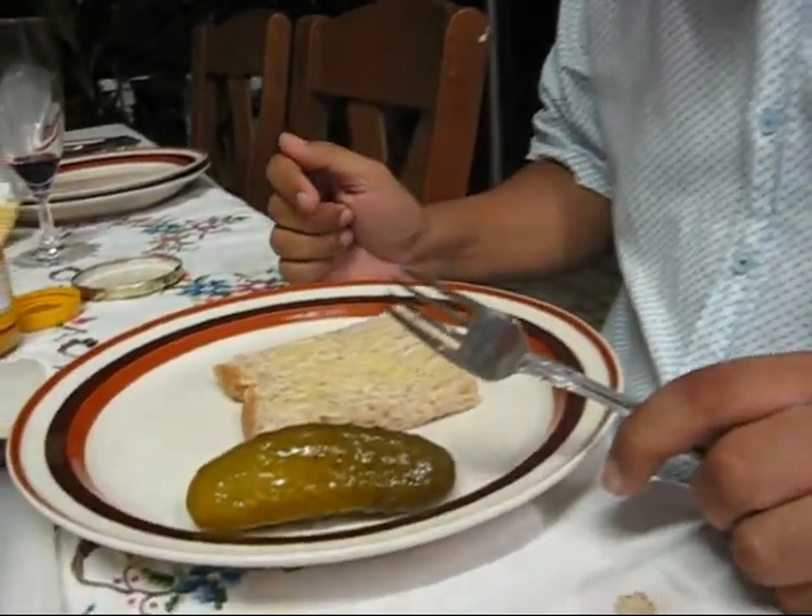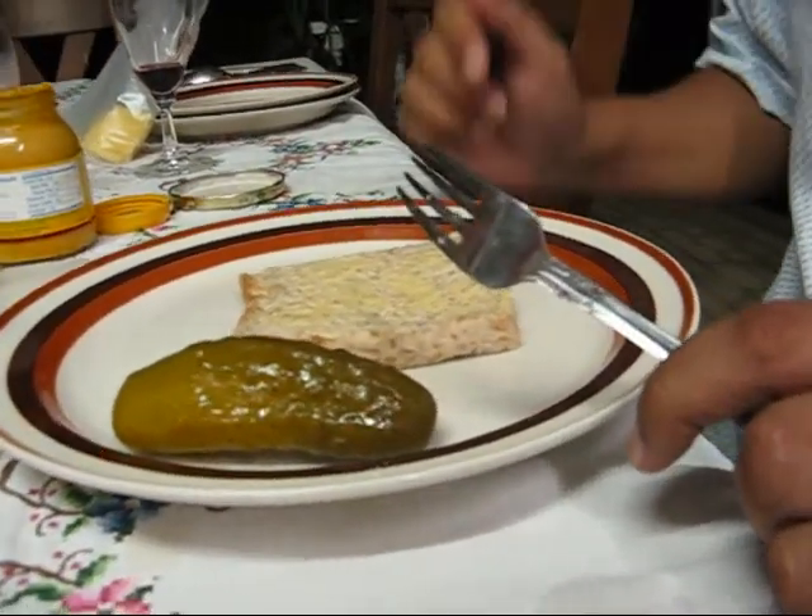How to make a salt beef sandwich. First you get brown bread, as you can see, and add a layer of butter.